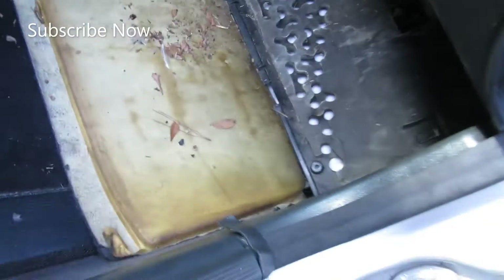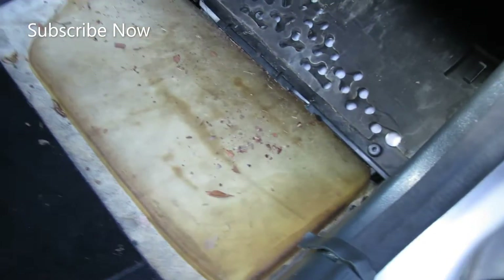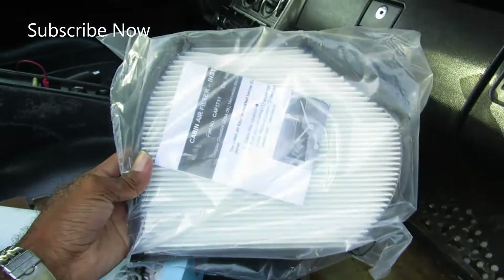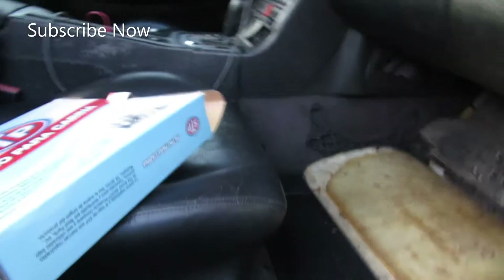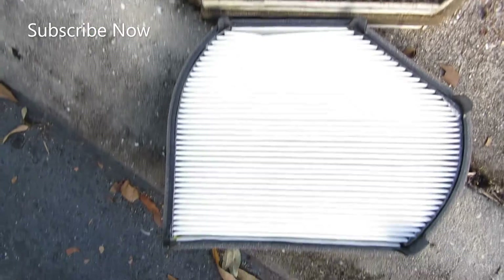Don't worry, I'll re-vacuum it later. For right now I just have to take most of the leaves and throw them out. So we got the new one — and y'all see why you need to change it, because that was terrible. We got the new cabin air filter: nice white and clean, nothing like the old one. We'll do a side-by-side comparison — y'all can see the difference. See how dirty that old one was, see how clean the new one is? Huge difference!